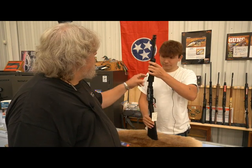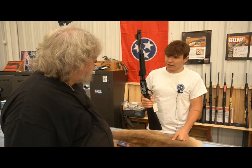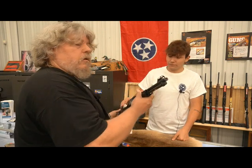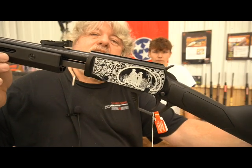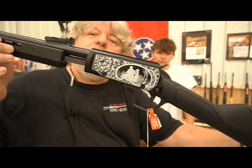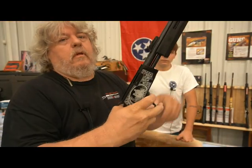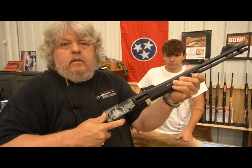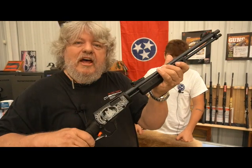Yeah, polymer. Pretty sweet. Pretty lightweight — yeah, it's pretty light. I like that. You see the nice little design there — father and son rifle is what it is, but a little gallery gun. Pretty sweet setup. Come by and check it out. Yeah, that's really cool.